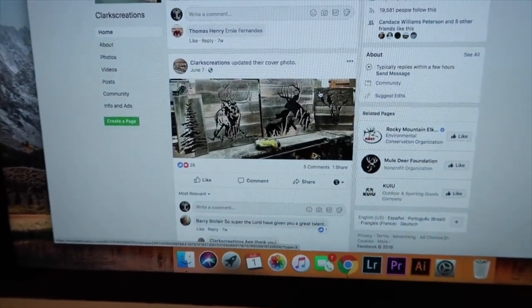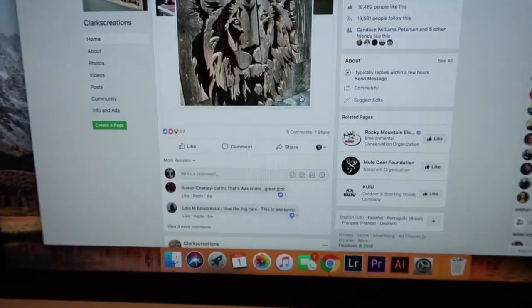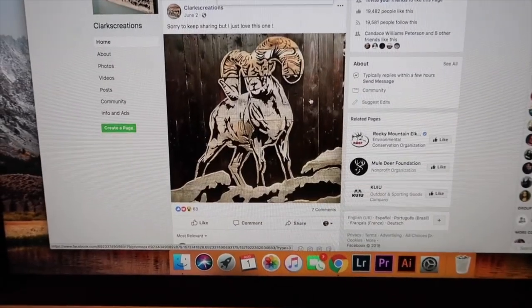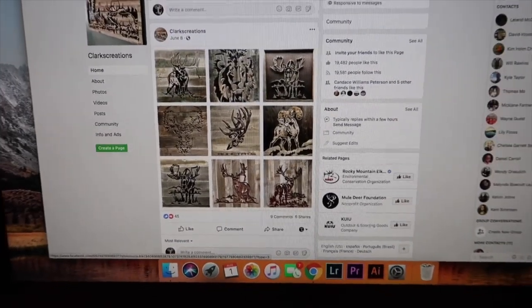He takes old reclaimed barn wood and he does some really cool art with it. Most of it is outdoors and hunting themed. There's a cool lion, but really he can do anything. As you can see, he's really, really talented and he does a lot of cool stuff.